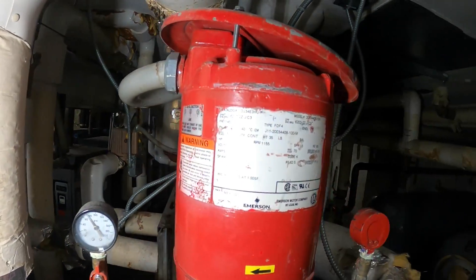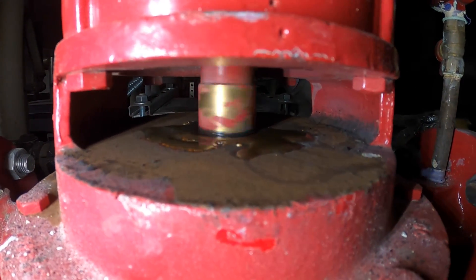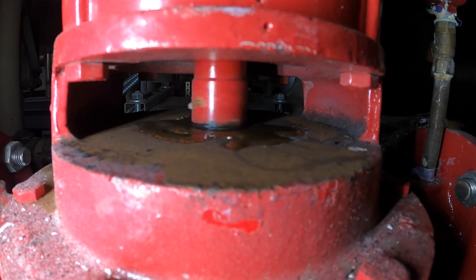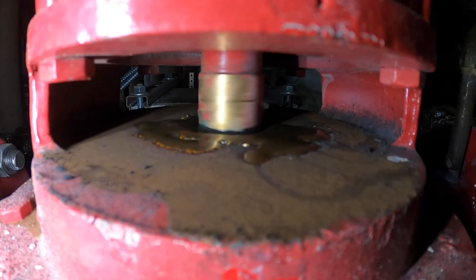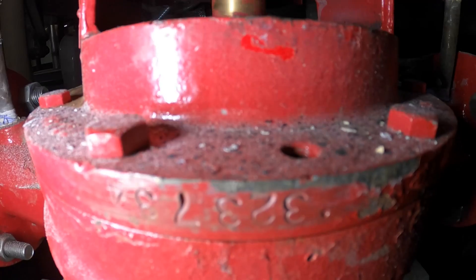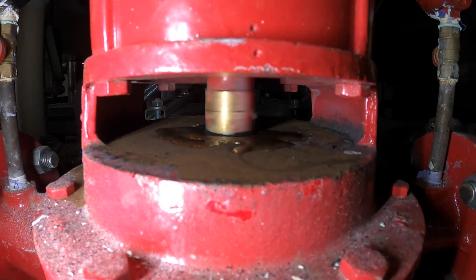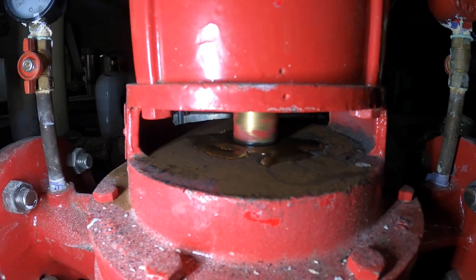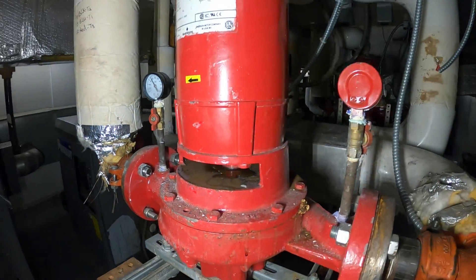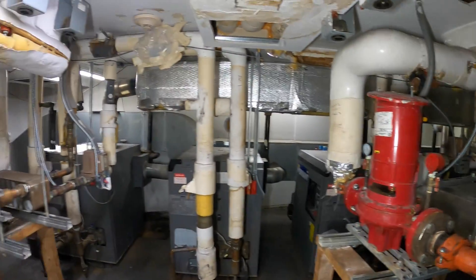I started to look at this one — that looks terrible. The seal went bad on this one too. As you can see, there's water there. Where the shaft from the motor meets the pump itself, there's a leak in there. Eventually this is going to flood the room just like the other one. I'm going to have to make a note of that — this one's going to have to be replaced too, and these are very, very expensive.